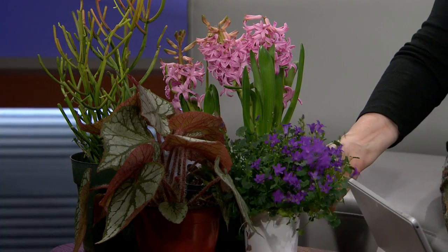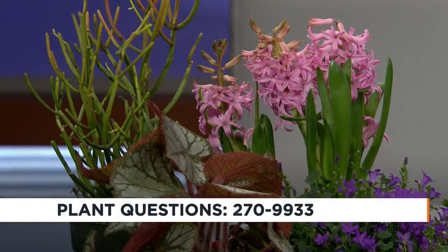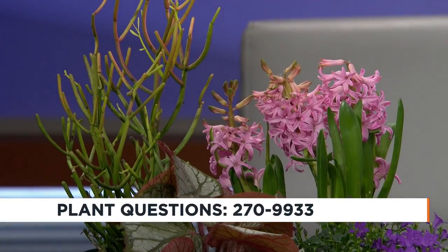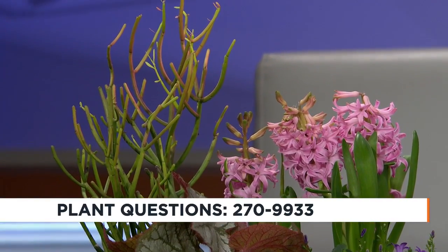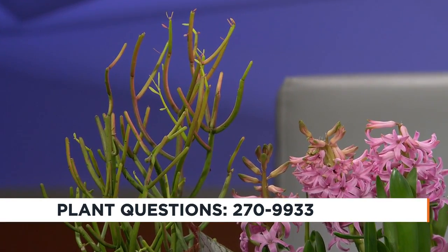Lisa Briggs from the Brewers Company is here taking your calls at 270-9933. Happy meteorological spring! We got some hyacinths. Remember last week we had that big purple Campanula? This is the same genus — same plant, just a different form. And a pencil cactus, because I have a soft spot in my heart. My mother had a six-footer, so when people call and ask about those plants they've had forever and how big they are, I always think of pencil cactus.